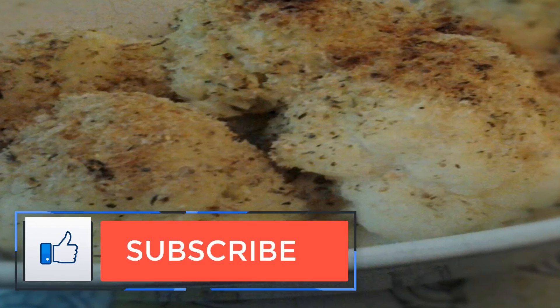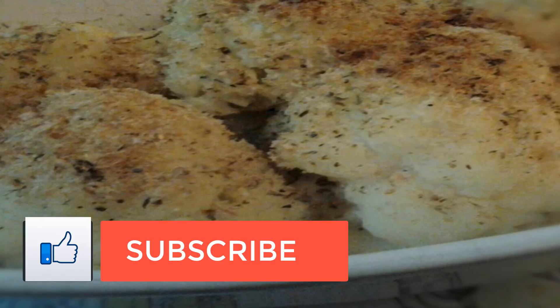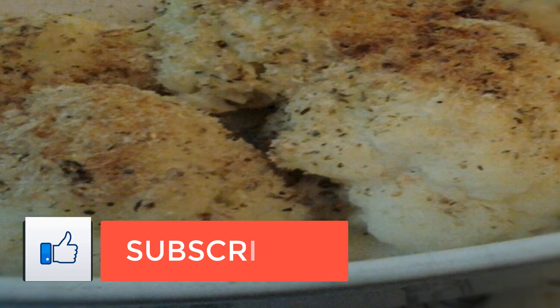This baked cauliflower recipe is easy to make and delicious. It is the perfect complement to any dish.